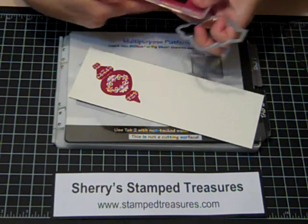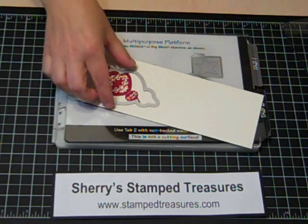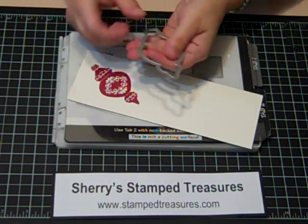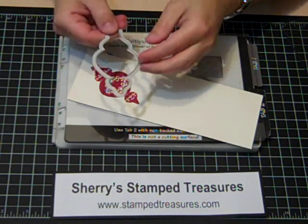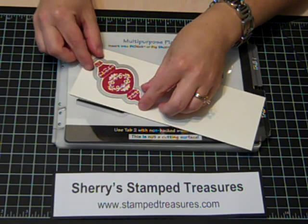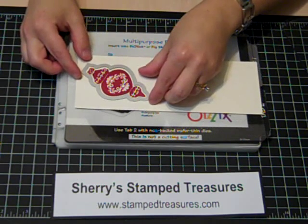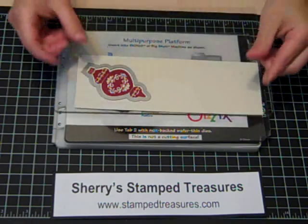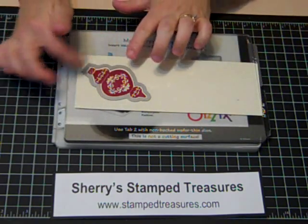Now I'm going to pull out the coordinating framelit and put that over top. If you haven't used framelits before, there are two sides: a flat side and a side with a raised surface. The raised surface needs to be face down because that's what cuts. Position it until you're happy with it, then put your top cutting mat down on top, being careful not to move it.